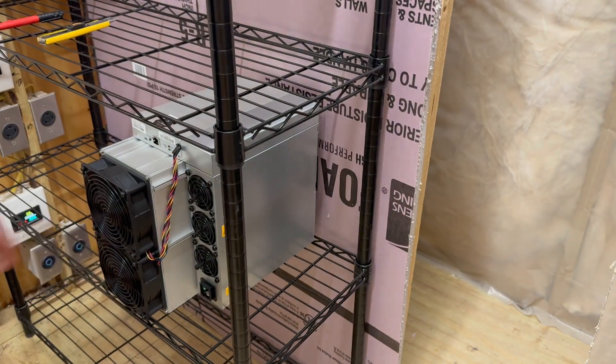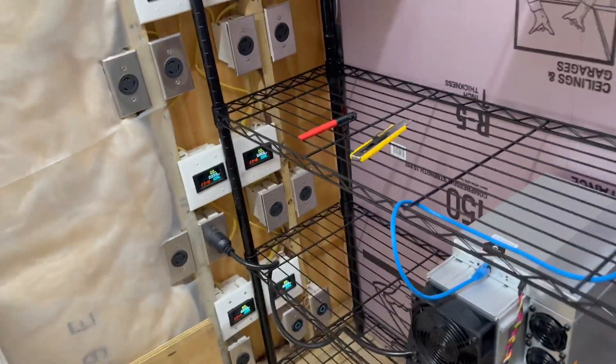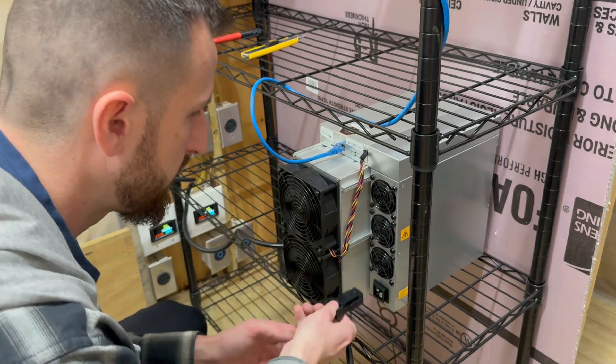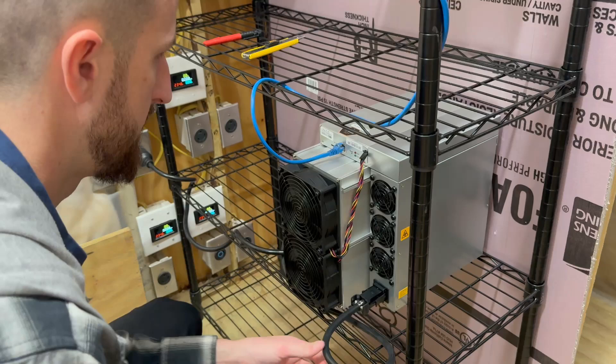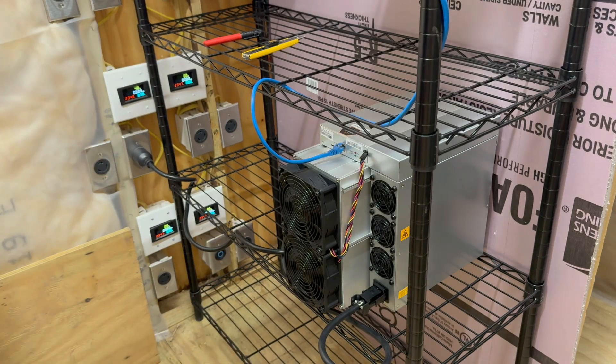I think that's gonna work. Let's go ahead and get this thing plugged in and then we'll hop on the computer and I'll show you what the setup looks like. It should be as simple as just plug it in - and we got four watts.